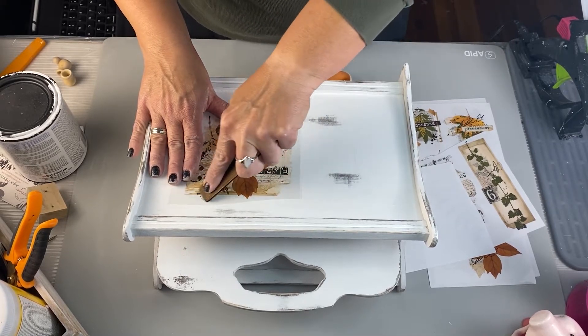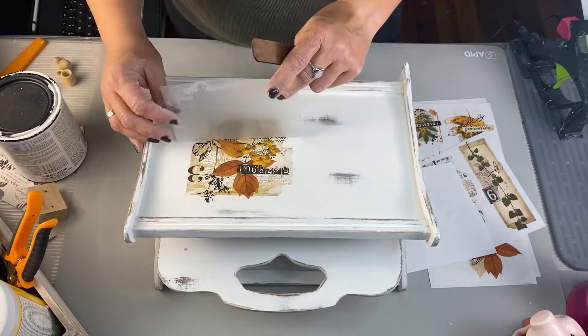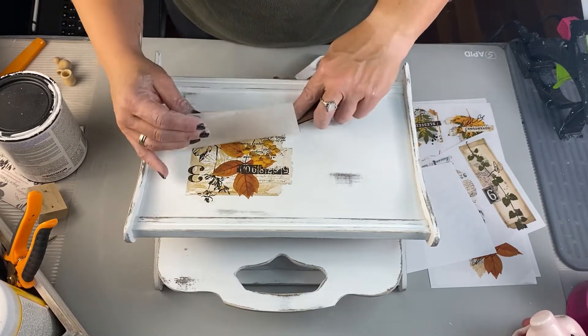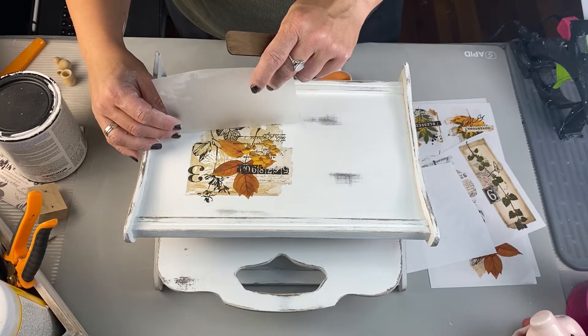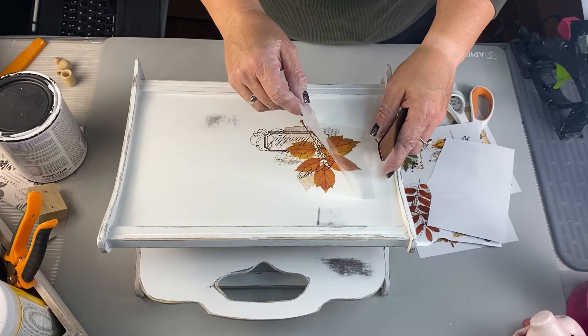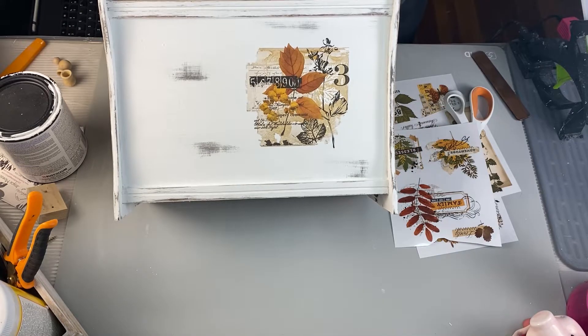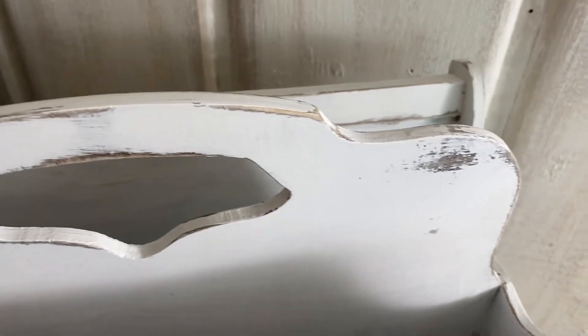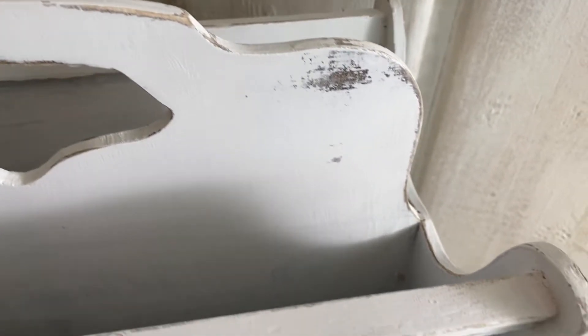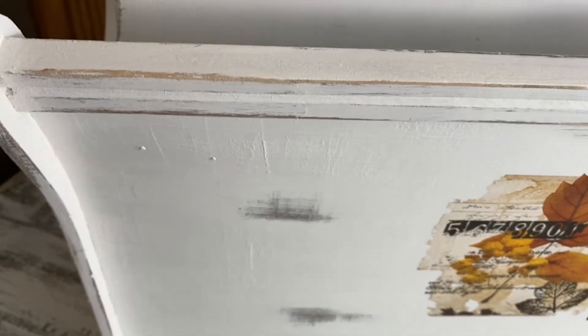Now the rub-on — the small ones come with a little wood tool, and it's going to rub it on. If it doesn't come up, lay it back down and rub — all the fun stuff for the transfers. You've seen it before. These are just ideas of what you can do with them, and then peel it up. And voila — look how cute! I absolutely love this. This is going in my new home in my living room. I'm in love with it.